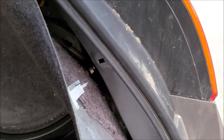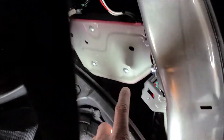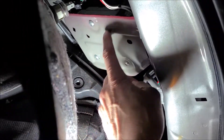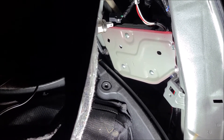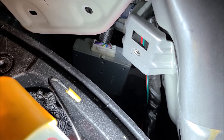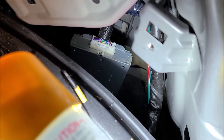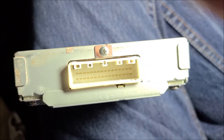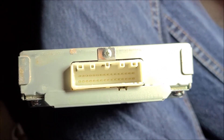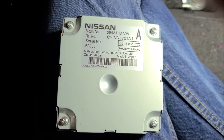Once the cigarette lighter is disconnected, those three screws connect to the camera control unit at the back. I'm going to disconnect those three screws and slide it out to take a look. There are no obvious broken wires or bad connections, but I'm going to remove the connector to the control unit and reseat it to see if that helps. The pins all look good — nice and clean inside the control unit.